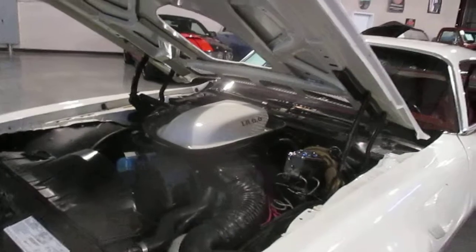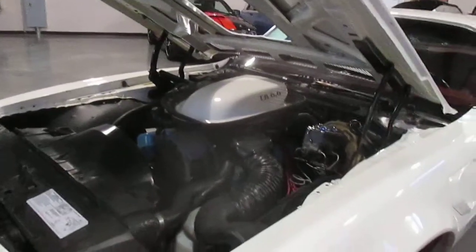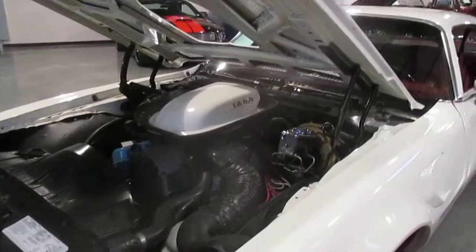The tires on this car are brand new — we put new tires on it. It has power disk brakes, a new power steering pump, a new windshield, and new hood hinges.